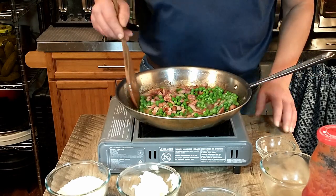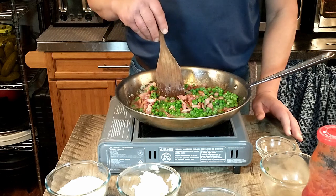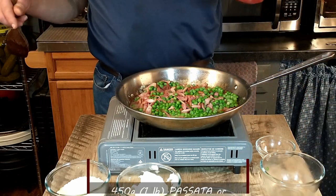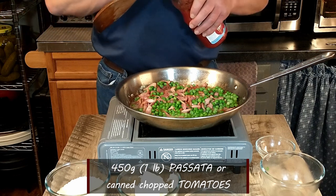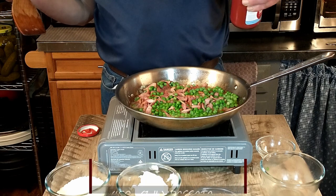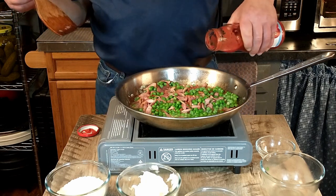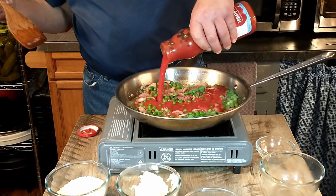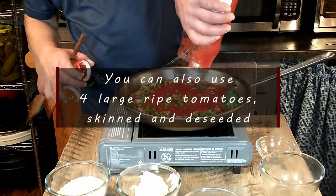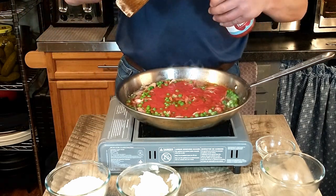Then we're also going to add the passata. You can see we do not have a full bottle — we're going to go ahead and add that in. You can also just use four large ripe tomatoes that have been skinned and de-seeded.